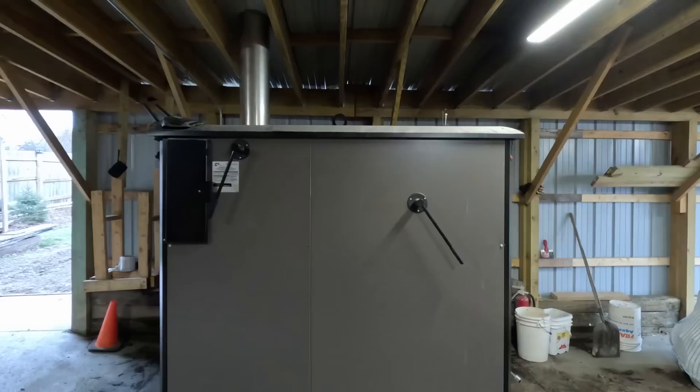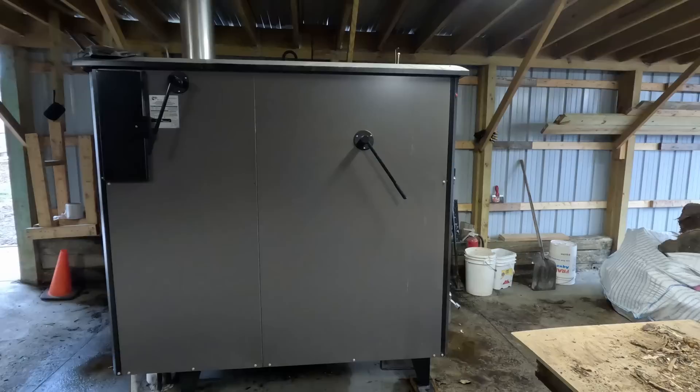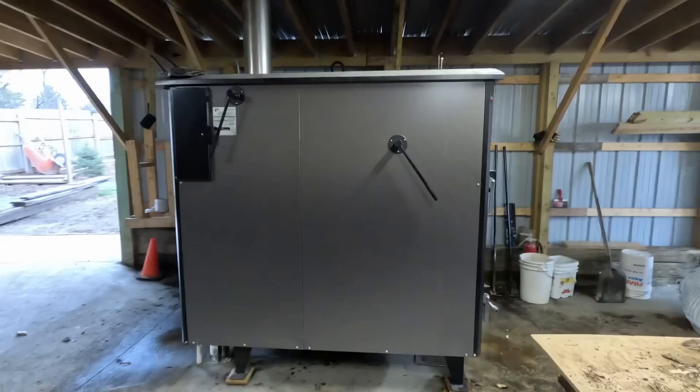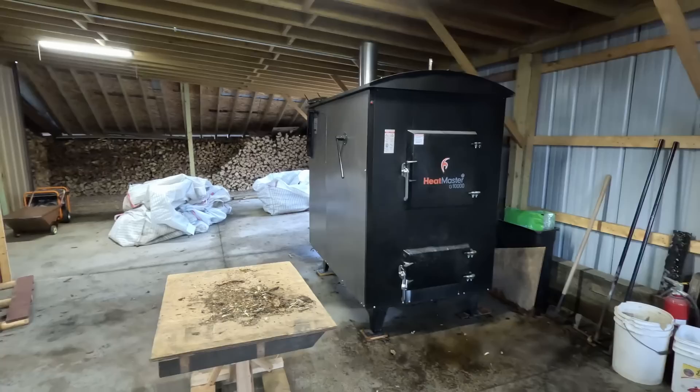About 90% of these boilers are kept outside, which is fine — it would still look good, you may have a little bit of snow built up but it might melt. It doesn't get hot. I spent 18 grand on this and wanted it looking new. If I ever need to work on it or something's wrong, at least I'm not out in the elements.